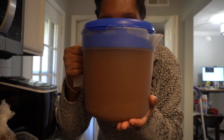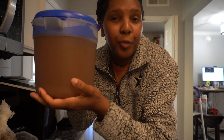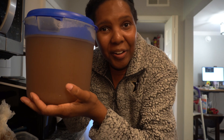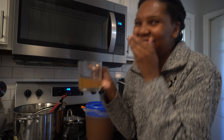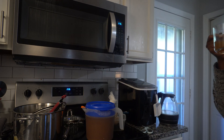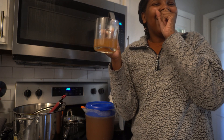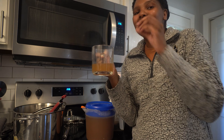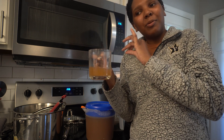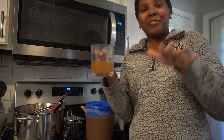Ta-da! Apple cider! Look how good it looks — look at that color, y'all. This is about to be freaking delicious. That is so good. I really did that. It needs a little bit more sugar, but the flavor is incredible.